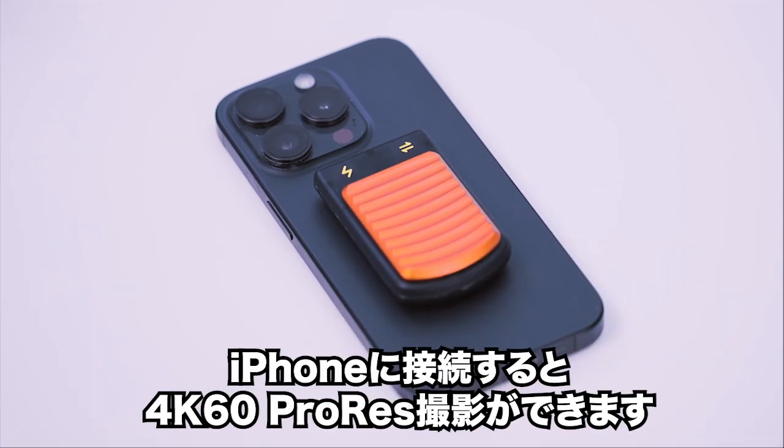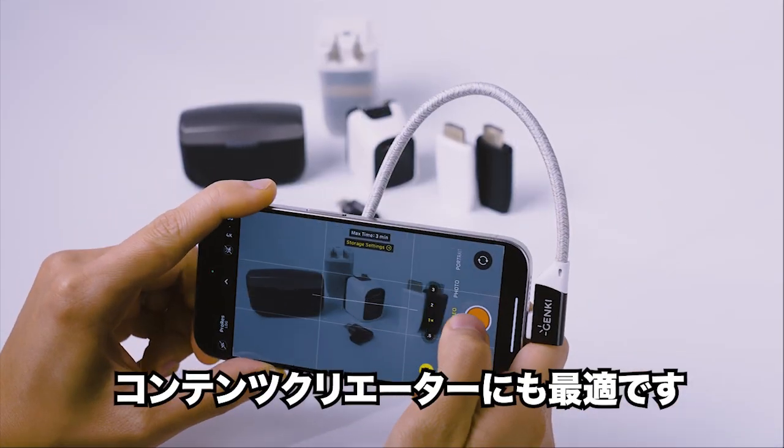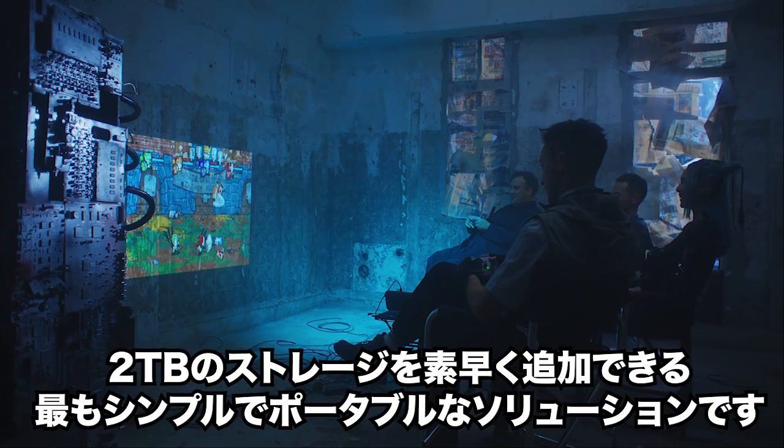And it's not just for gaming. Attach it to your iPhone and unlock 4K60 ProRes recording, making it perfect for content creators. SafePoint is the simplest and most portable way to quickly add 2 terabytes of storage to any of your favorite devices.